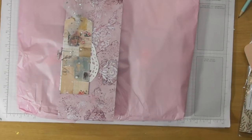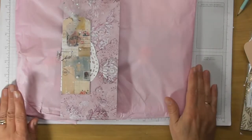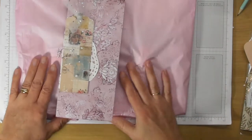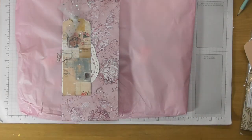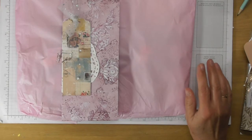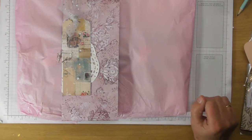Hello everyone, I just wanted to come on and show you this swap that Danielle and I did last week. We both went on stage and we decided earlier in the year that we wanted to do a pocket letter swap. I was really nervous — I get nervous about everything like that — and it was the first time I'd ever made a pocket letter, so I didn't know what was expected or exactly what I had to do.